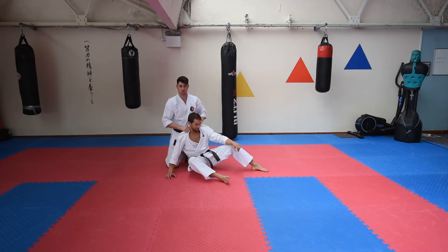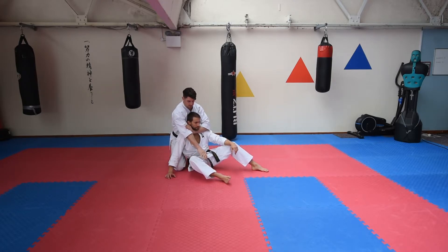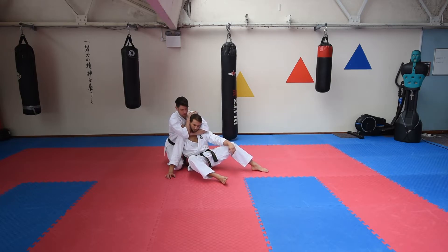And then that last sort of sequence — if I'm here like this, then I fold it, bring it round the back, we have a choke, like so. And I'm in a good position to either finish or leave.